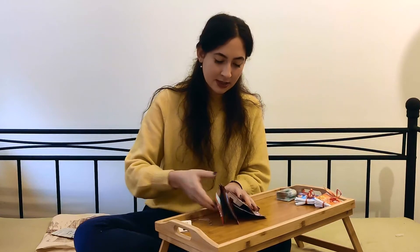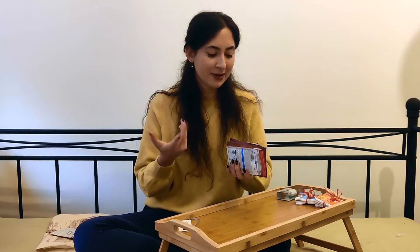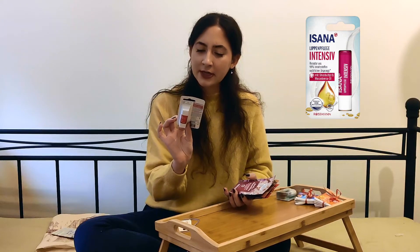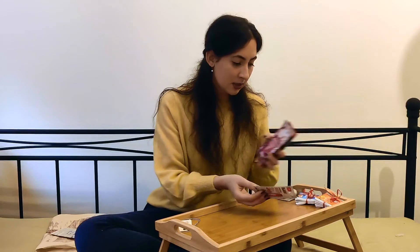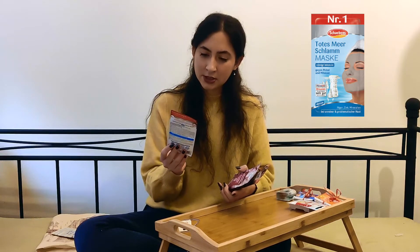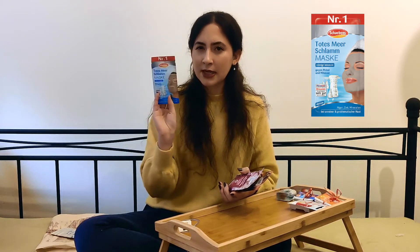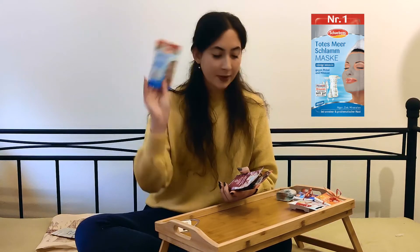We have two more categories: accessories and wellness/beauty. This advent calendar wouldn't be one created by me if it didn't include beauty stuff. The first one is the Labello Intensive Lip Balm with shea butter and macadamia oil. I haven't tried this particular one before, but I think it will be good for cold winter days — winters in Germany can be quite cold. The next one is this mask called Todesmeerschlammmaske from the brand Shebenz. We all have oily combination skin, so this type of mask is really good for us, especially for deep cleaning of pores. It also has zinc, which is really good.